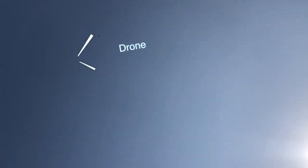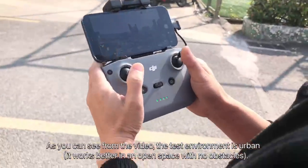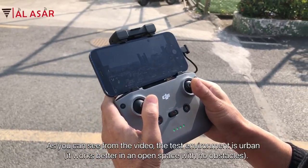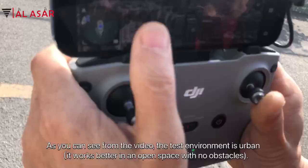As you can see from the video, the test environment is urban. It works better in an open space with no obstacles. It is now detecting the drone.